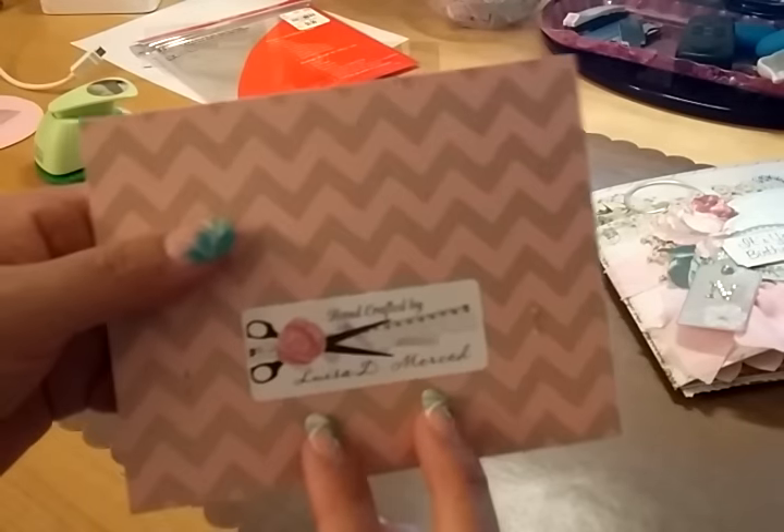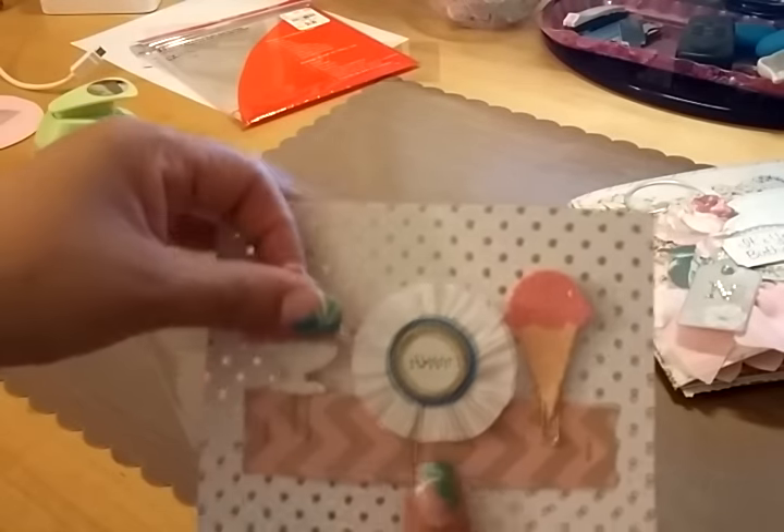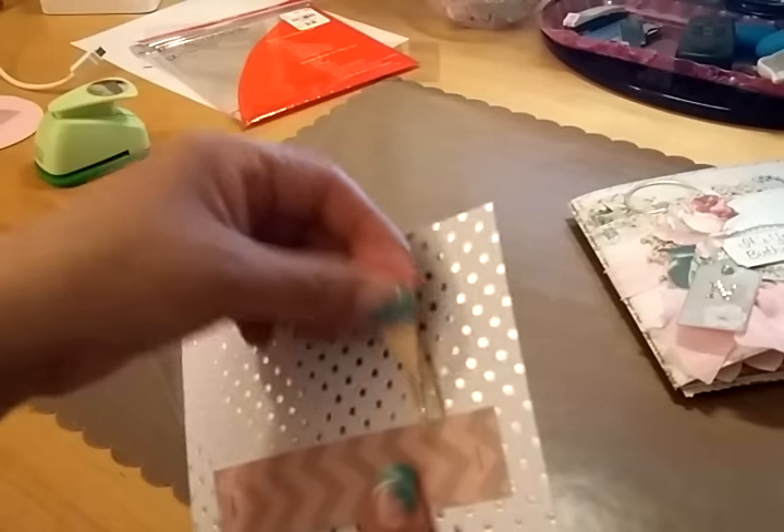In the back I just put my 'handcrafted by' sticker. Let me show you the paper clips — she prefers to have gold paper clips, which I had, but I only have the little ones, not the bigger ones.